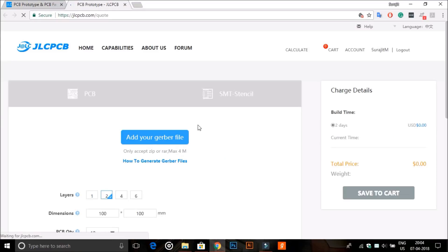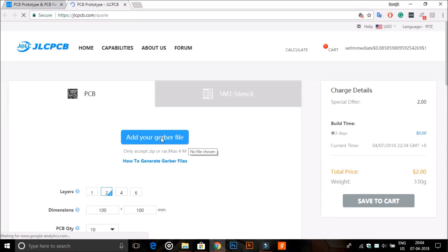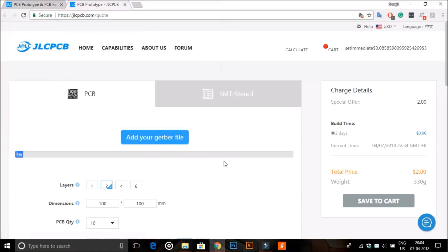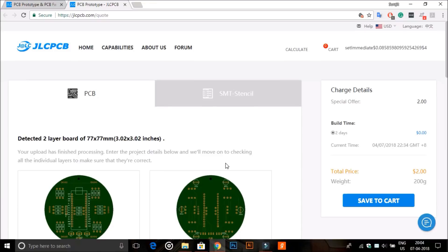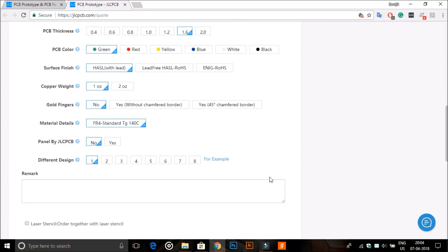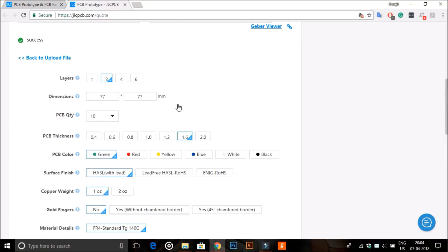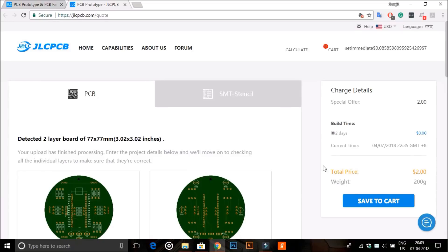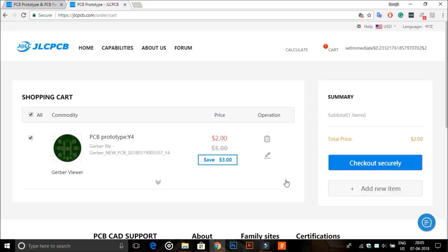First, click on the buy button, then upload your Gerber file. You can see the browser automatically detected the board's layout dimension and quantity. But if you select more than 10 boards, you have to pay an additional cost for the extra boards. Now save it to your cart and click on the checkout securely button to pay and finalize your order. For payment, you can pay through PayPal or debit card.